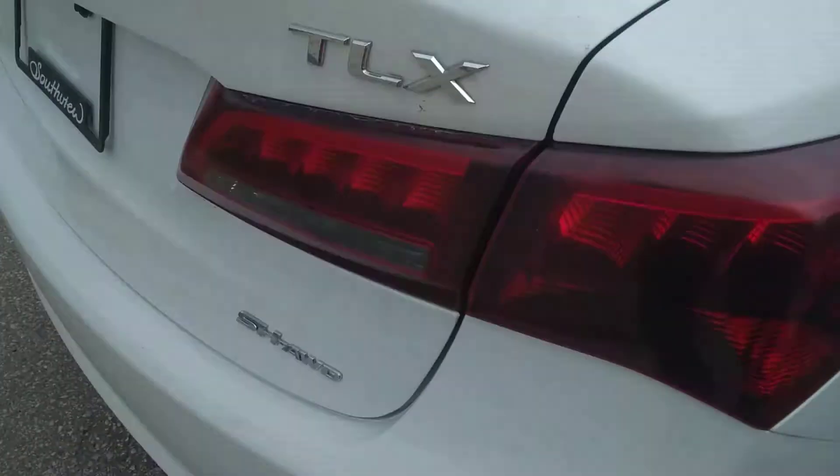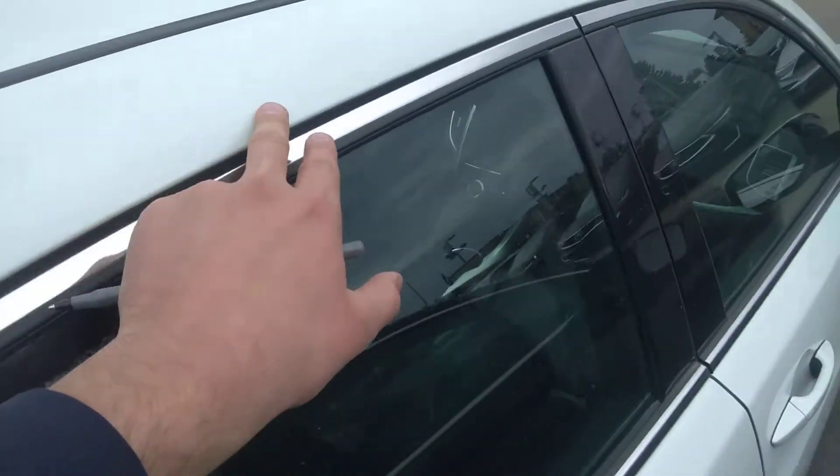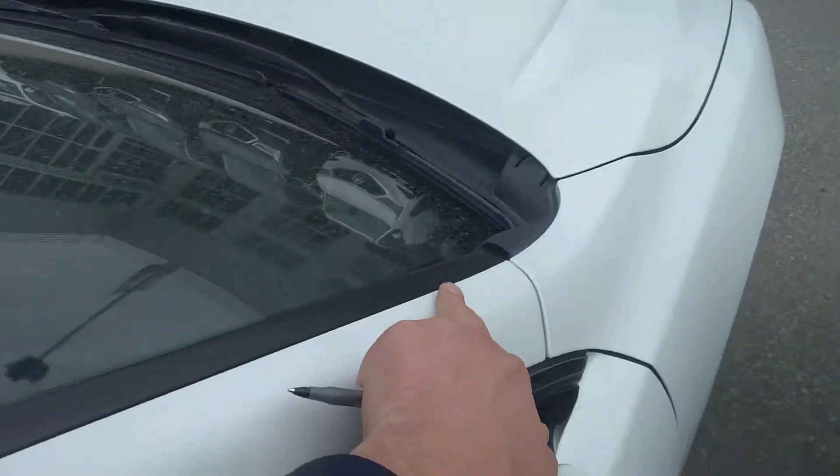This is the headlight assembly. This is the one panel. This is the trunk. This is the bottom here. So this panel runs all the way to here.